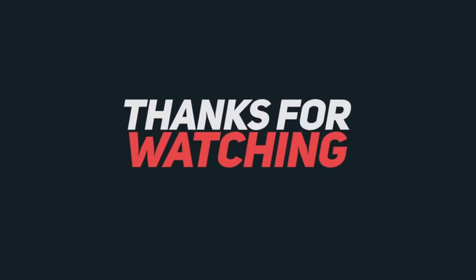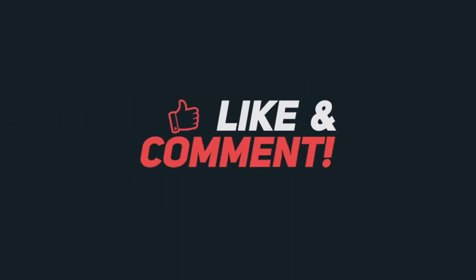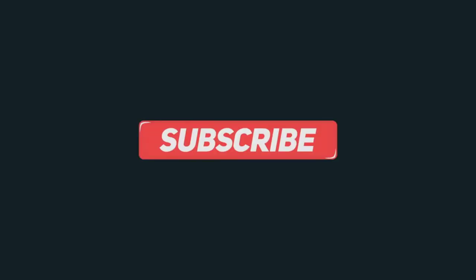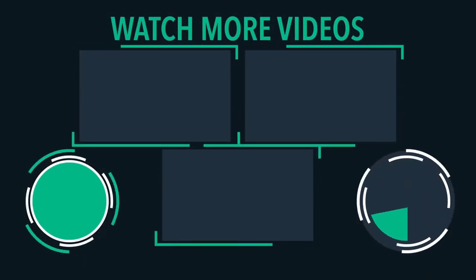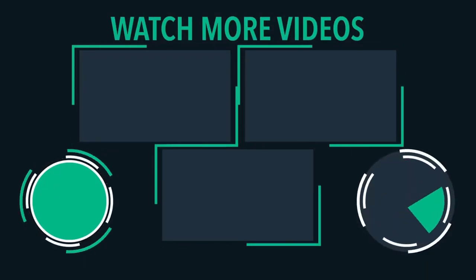Thank you so much for watching. We'll be right back.